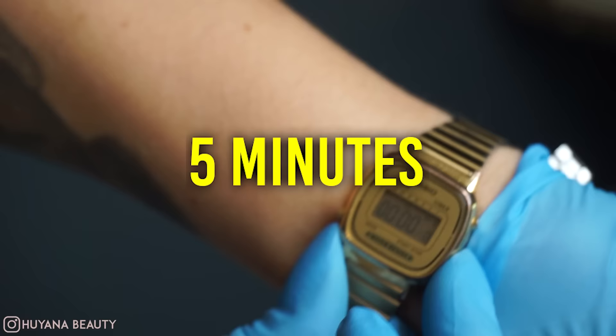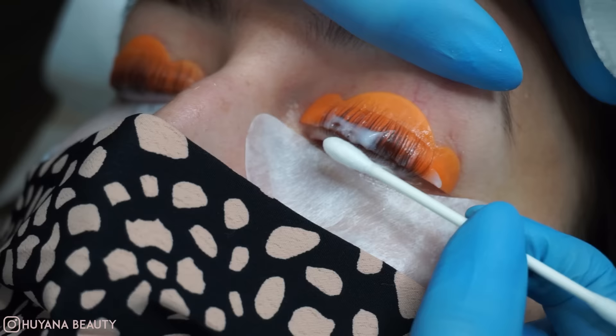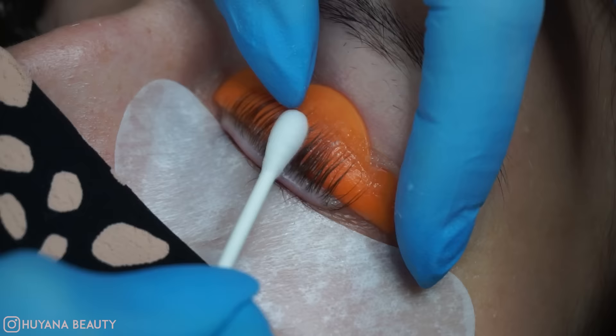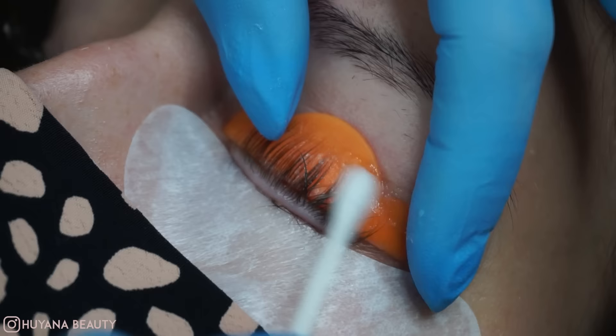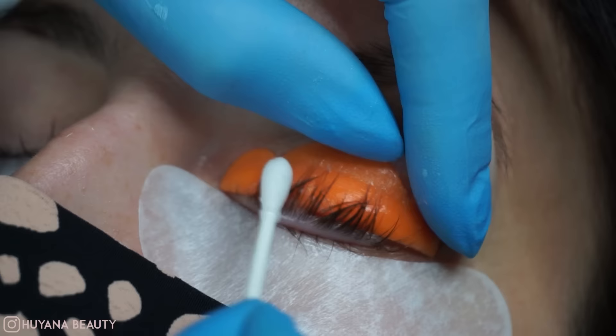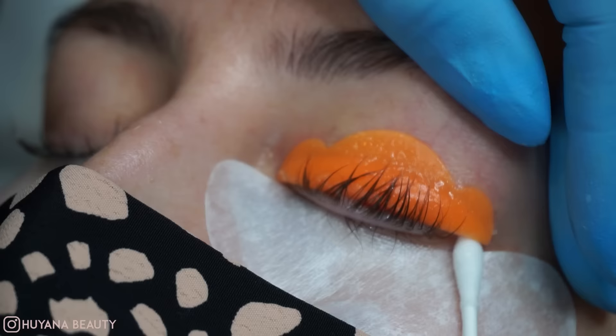This one is set for five minutes. After the five minutes is up, we're going to remove it. I use a dry cotton pad to get the main product off, then go ahead with some lukewarm water on a cotton bud and begin to dissolve all that glue. Keep going back and forth — try not to press too hard, but give it a good scrub to dissolve all that glue.